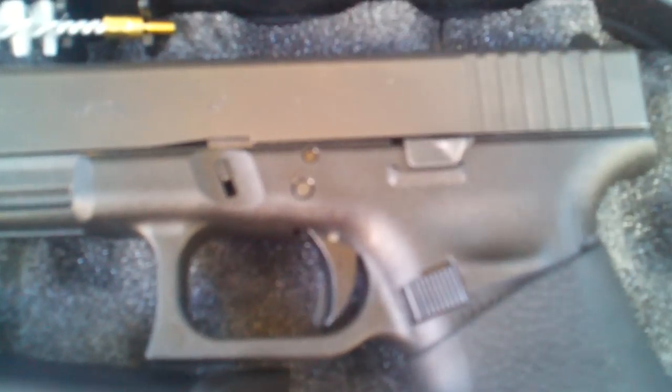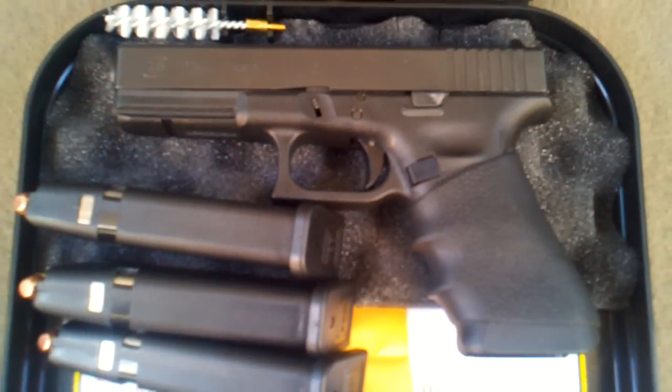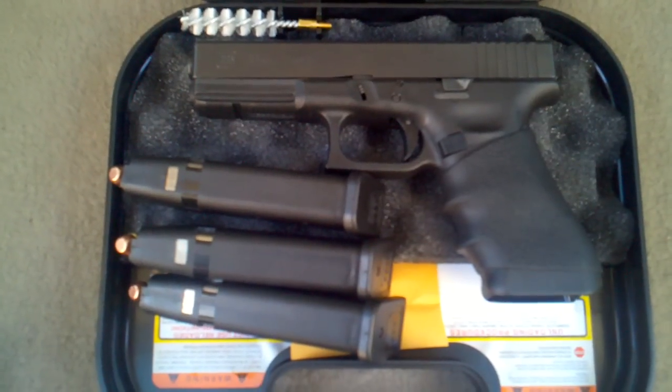I added a little slide catch, extended it. My whole grip, come up to 3 — 15 round mags.